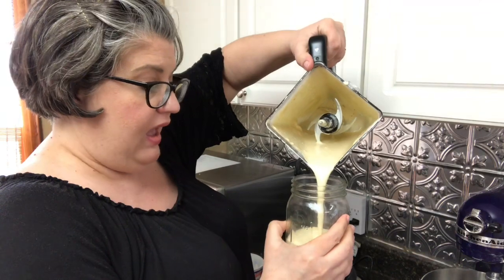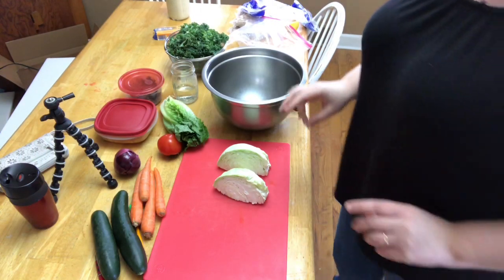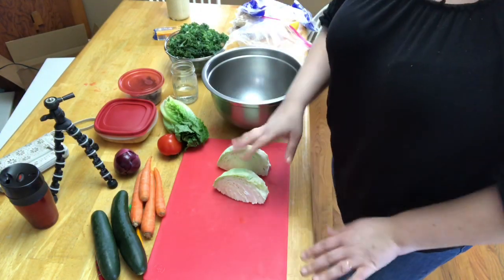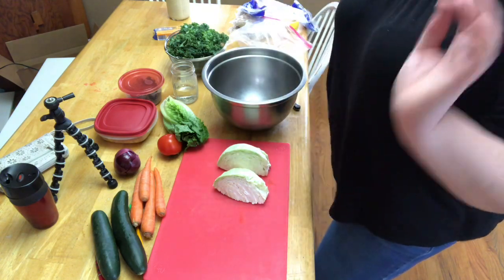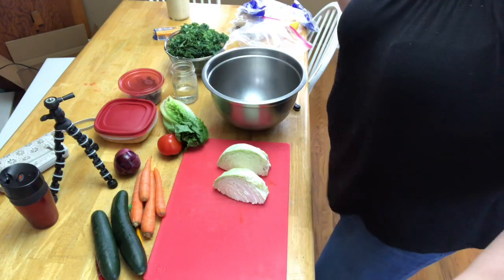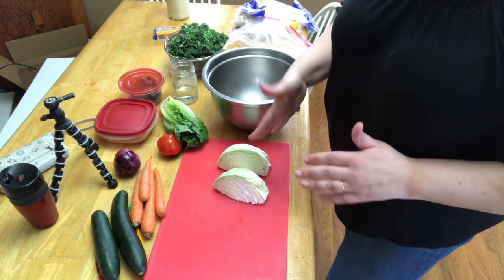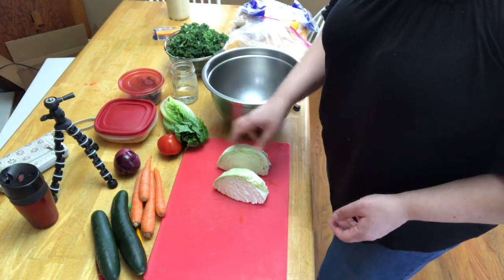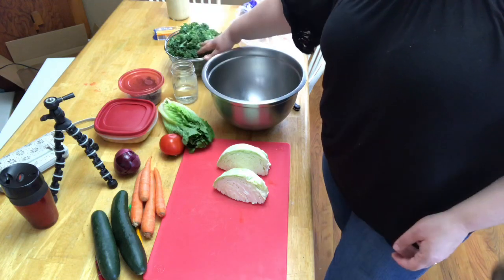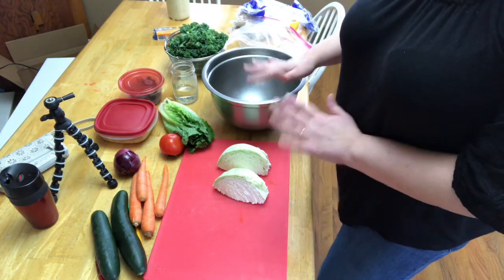We're going to let this sit at room temperature so the flavors can meld together. This salad is like a base salad — you can add extra things to make it a Greek salad, a chef salad, or anything like that. For the base, I start with cabbage, romaine lettuce, kale, and carrots.